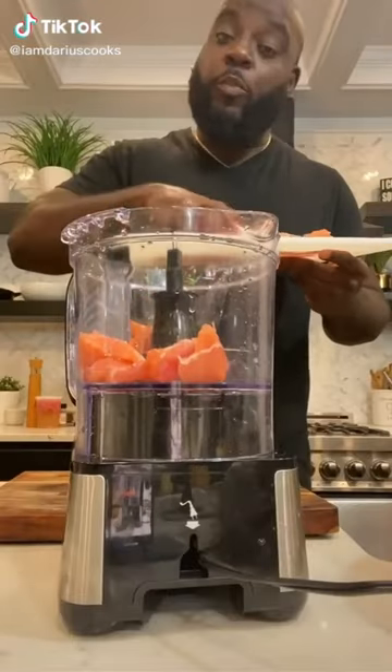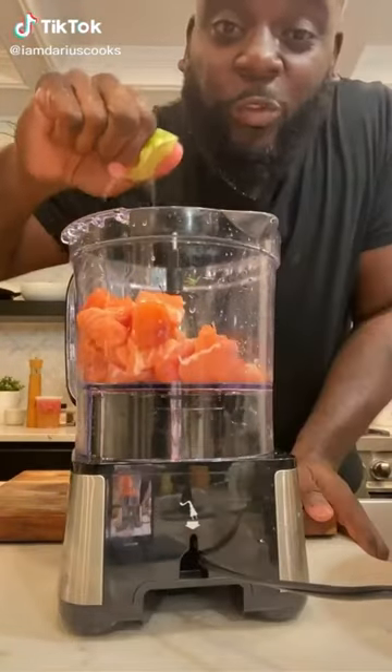You hungry? Let's make a snack. Into a food processor, I've got fresh salmon and a little fresh squeezed lemon juice.